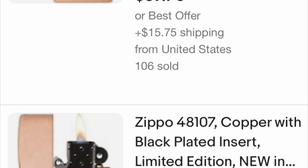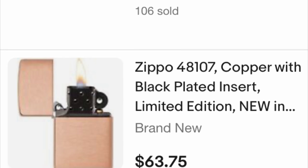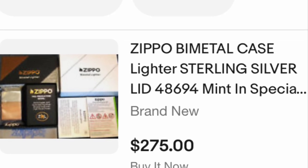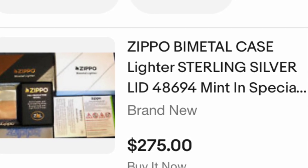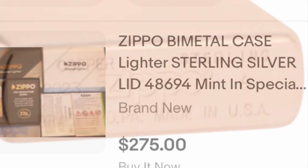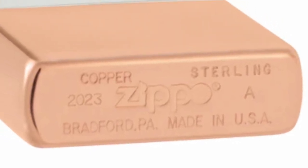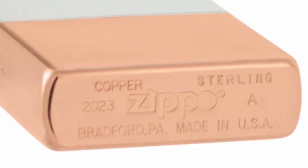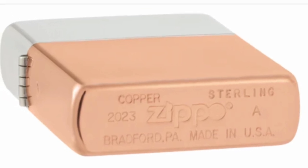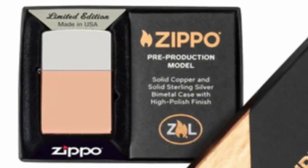Then you will have two Zippos — one with a silver bottom and copper top, and one with a copper bottom and silver top. All you have to do is change the hinge pin, which is the easiest thing in the world. eBay sellers are selling the bi-metal for $275, and I can see it drop to $225 or $250. Even at the cheapest, you're still losing out because ordering silver and copper separately gives you two bi-metal Zippos.